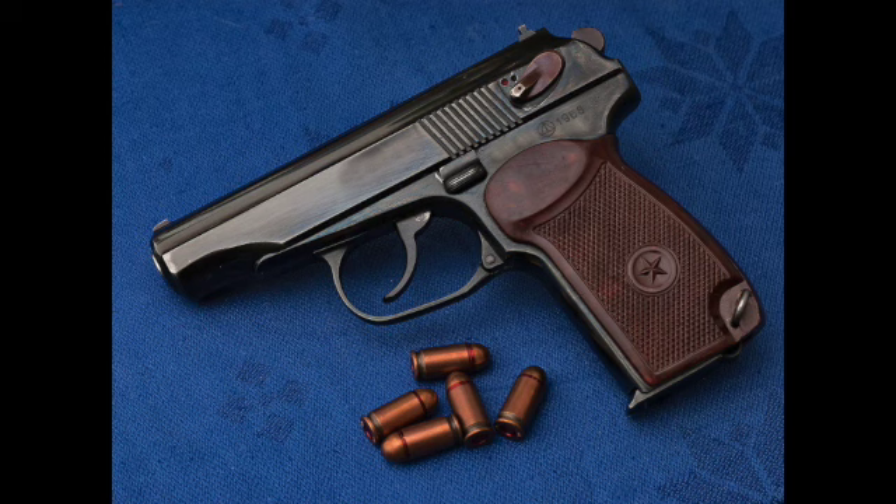In 1951, the Makarov Pistol, or PM, was adopted as the Soviet Union's standard military sidearm. Designer Nikolay Makarov and his team improved reliability and reduced parts count from the previous Russian sidearm offerings, making the Makarov easy to manufacture and service.